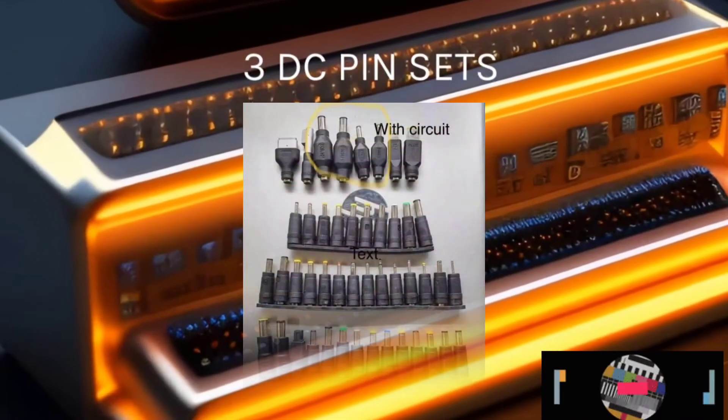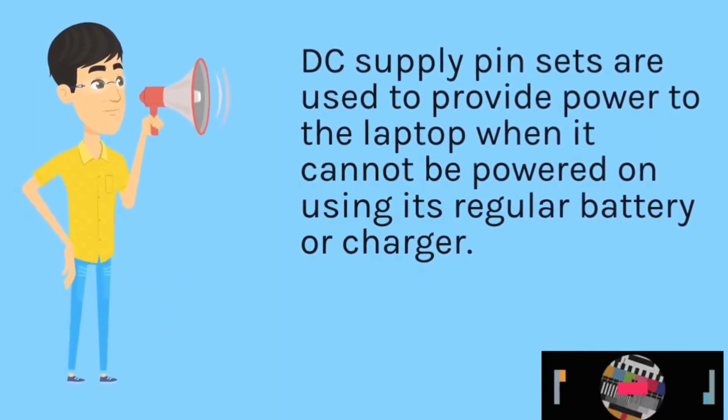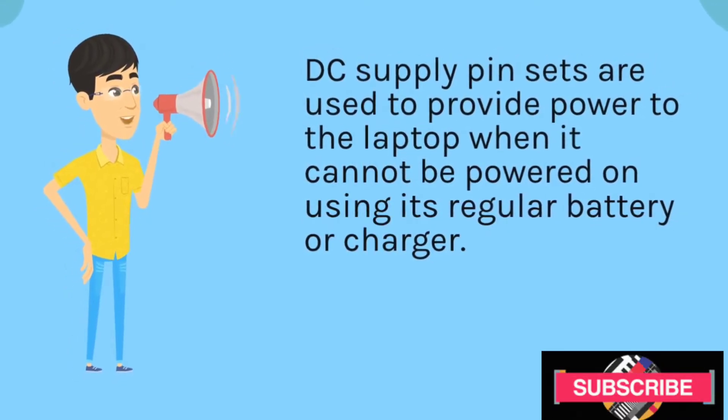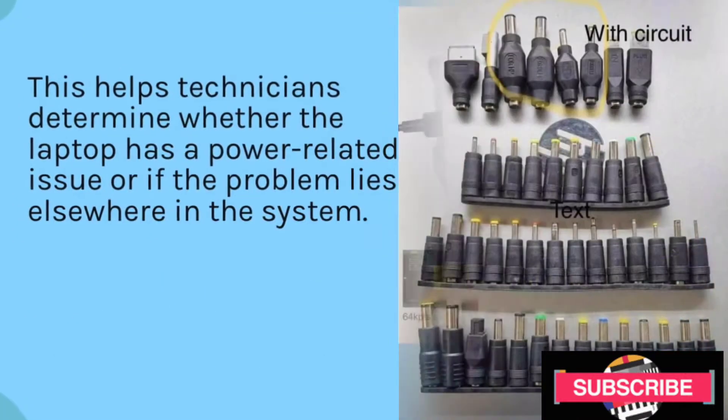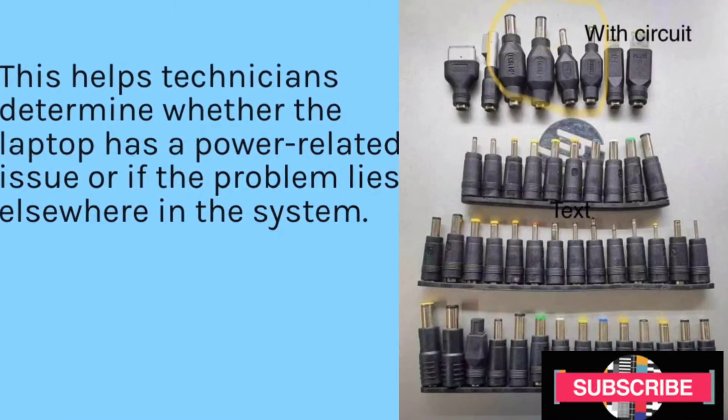DC Pinsets. DC Supply Pinsets are used to provide power to the laptop when it cannot be powered on using its regular battery or charger. This helps technicians determine whether the laptop has a power-related issue or if the problem lies elsewhere in the system.